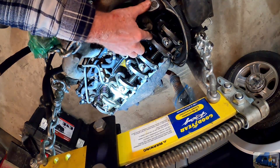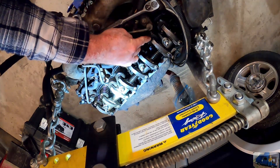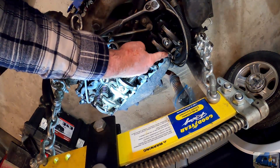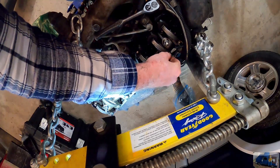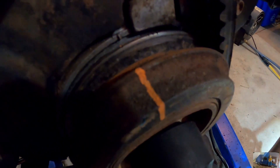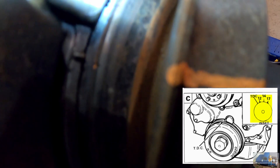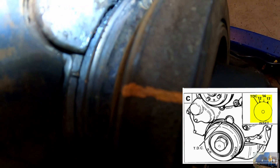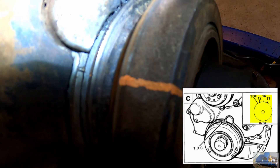We need to get to top dead center until we have clearance between the valves and the rocker, then put our feeler gauge in and adjust until we achieve the correct clearance. There are actually three marks — you can kind of see them — and one additional mark where that orange line is. I added the orange line, and there's a raised boss on the front of the motor you want to align for top dead center on number one and number four cylinder.